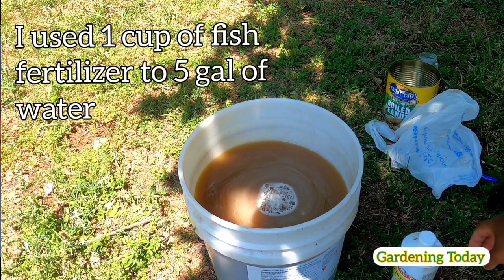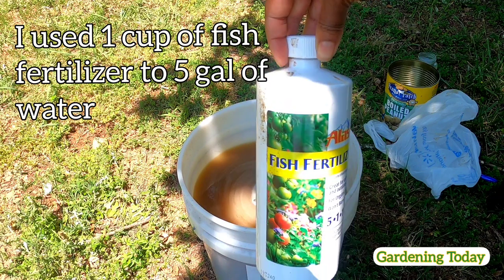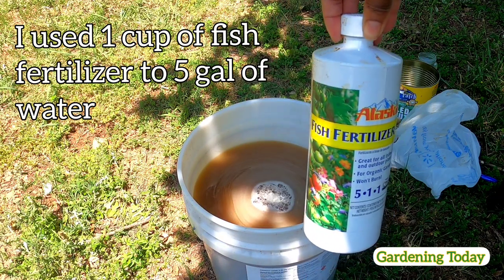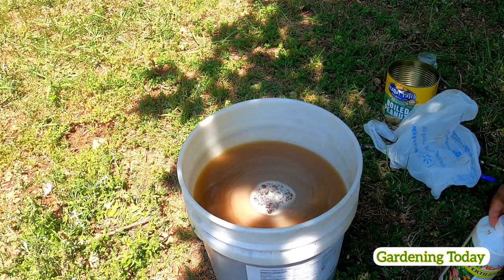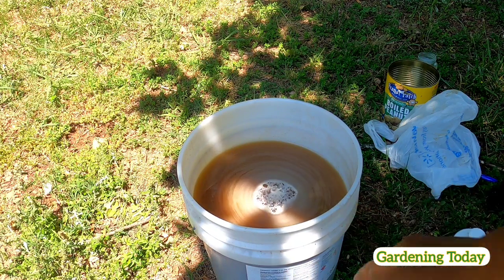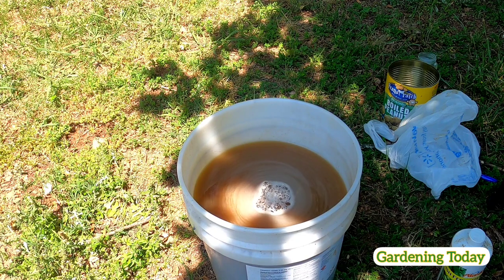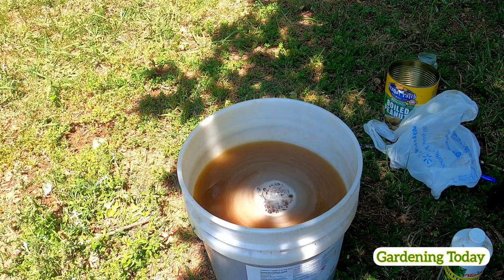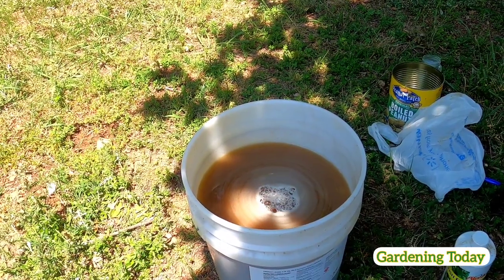This is the stuff that I use — Alaskan Fish Fertilizer. I've got five gallons of water mixed with a cup of the fish emulsion, and I will pour it onto my garden. Let me show you what it is looking like as of now.